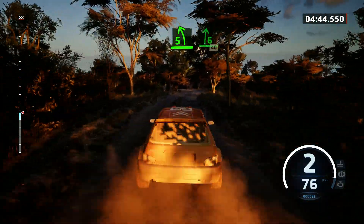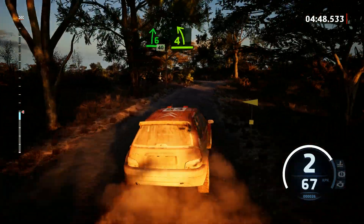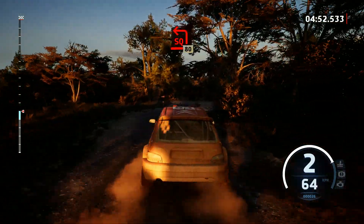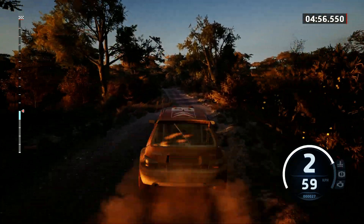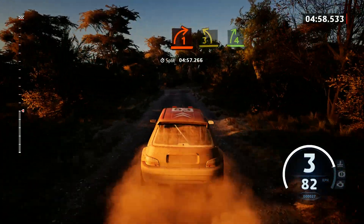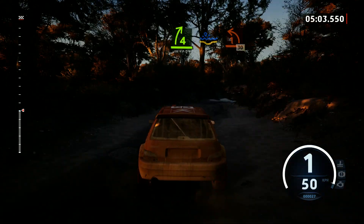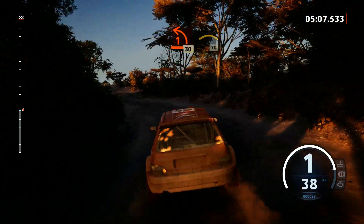5 left short, into 6 right, 40. 4 left, keep right, and turn square left, 80. 1 right short, 10. Into 3 left, and 4 right, water splash. Into 1 left short, 30. Left of a small crest, 70.